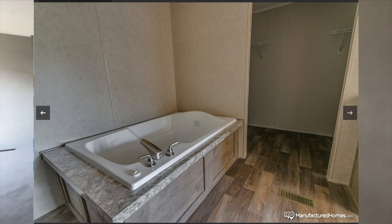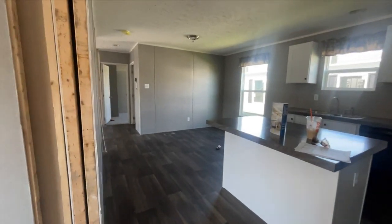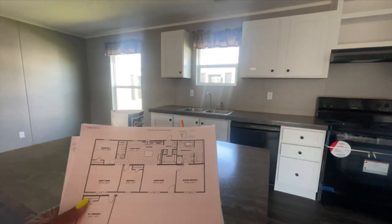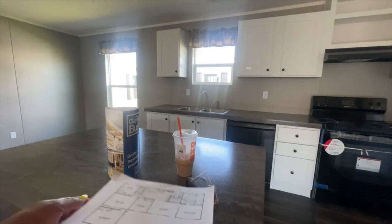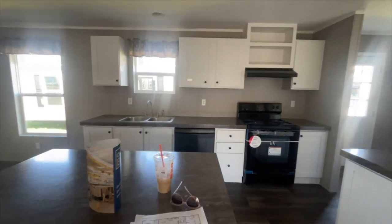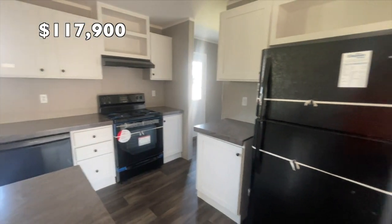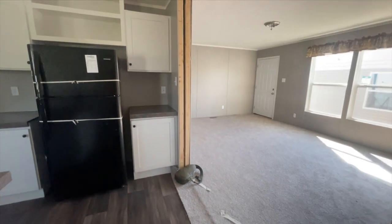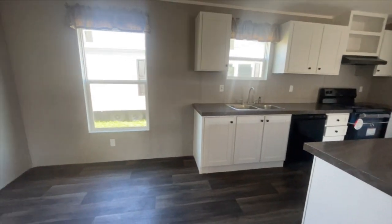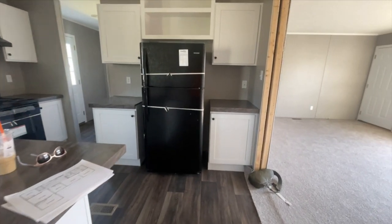Let's go see the price of this home. The Eagle 60 is out here at Yes Homes in Byron, Georgia. The price of this home set up and delivered is $117,900. If you're interested in this home, all the information for the dealer will be down in the description box below. Hope you enjoyed the video — see you guys later.